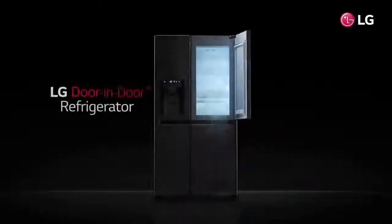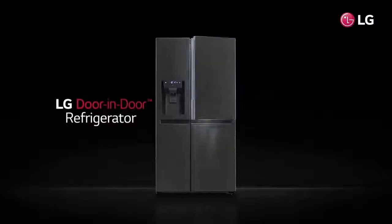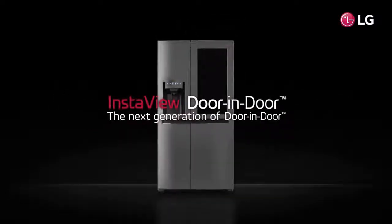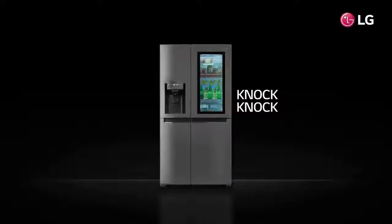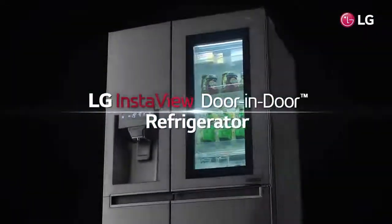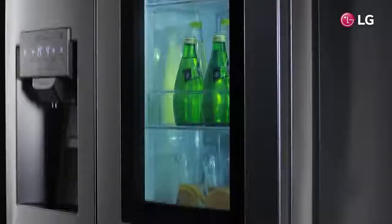Introducing the LG InstaView Door-in-Door refrigerator — bringing distinctive styling and innovation to your kitchen with a tinted glass panel that allows you to see inside the easy-access door without letting the cold air out. Refrigerators are opened a lot, letting cold air out. Now you can find your favorites before opening the door.